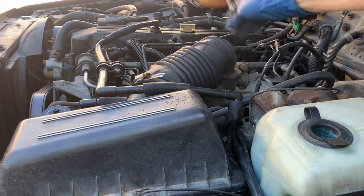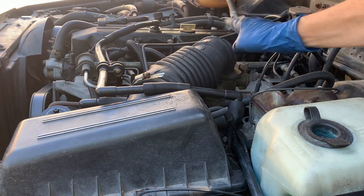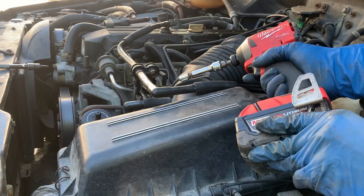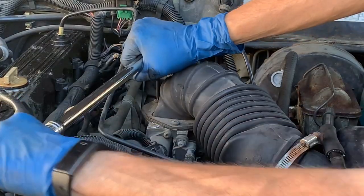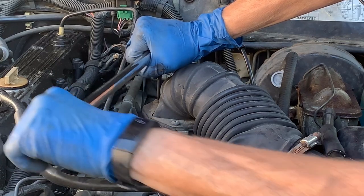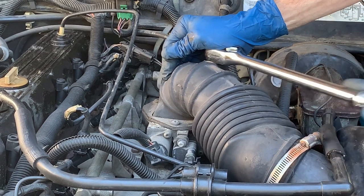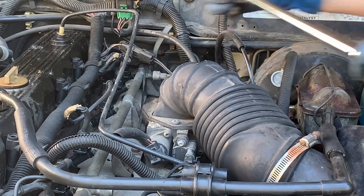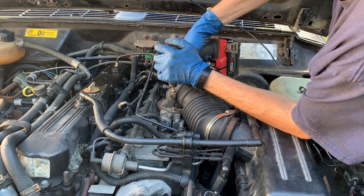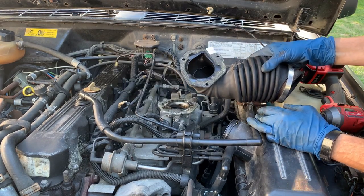I'm going to pull the air intake duct off and see what I can do to clean up the throttle body, check the throttle position sensor, and anything else connected to it. Why did they put those on with Torx bits? O-ring's still good. Oily.